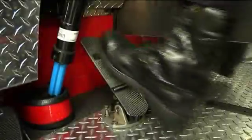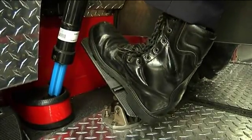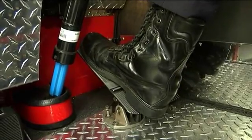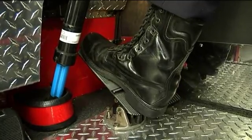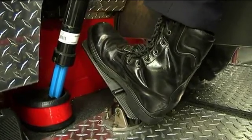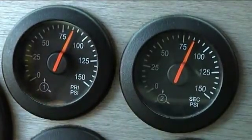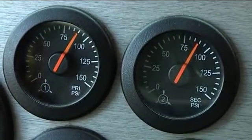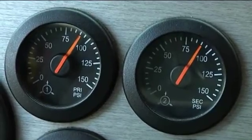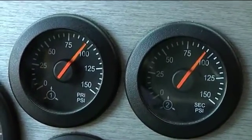Governor cut-in test. Pump service brake pedal slowly — push and hold for 3 seconds, then release and wait for 4 seconds, then repeat if necessary until governor cuts in. The minimum cut-in pressure is 85 PSI. Continually watch air gauge needles for upward movement. If gauges do not move upward, continue to pump brakes slowly, releasing about 5 PSI each time until governor cuts in.